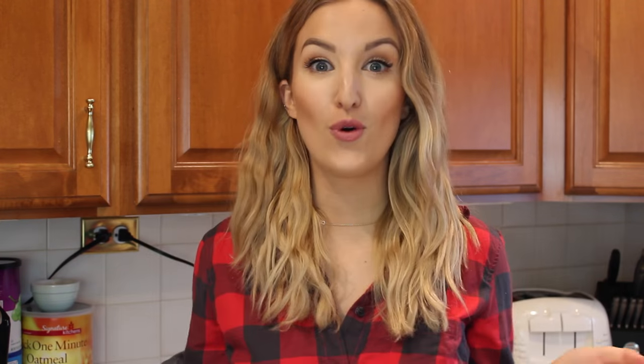Especially on a weeknight meal when you don't want to mess around and you just want to get something healthy and home cooked on the table without spending too much time. For these crockpot chicken tacos you only need four ingredients, which is fabulous.